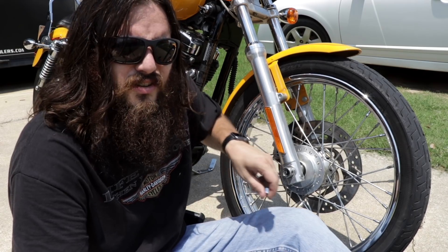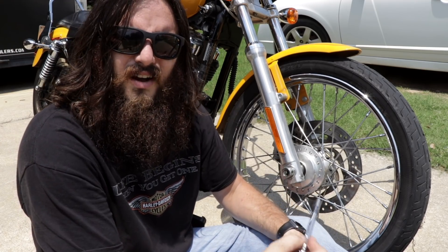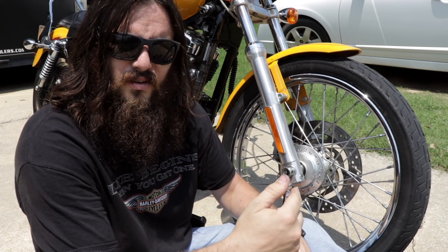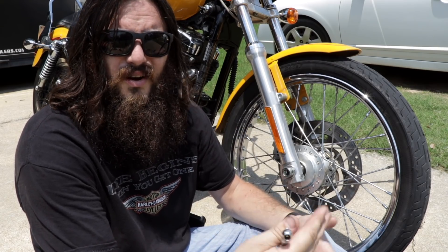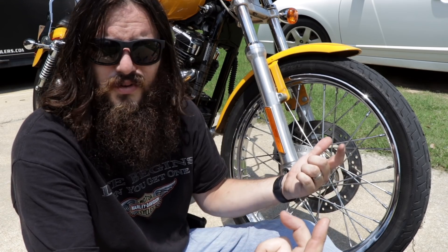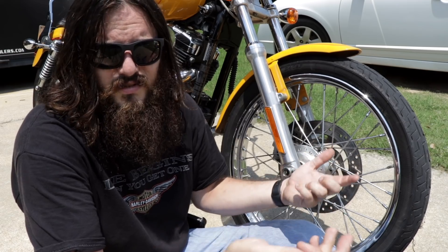This checklist isn't necessarily for every time you ride — I think that's a little over the top. For a daily rider, I would do this set of pre-ride checks every week. If you ride less than once a week, then do it every time you ride. Like me — the bike's been sitting for three weeks to a month, so I'm going to do it today because it's been sitting.